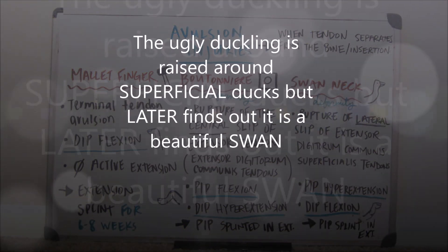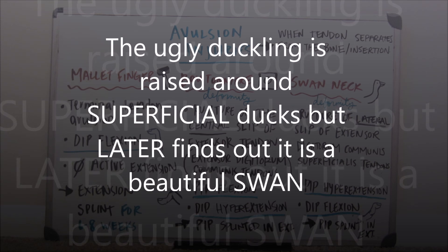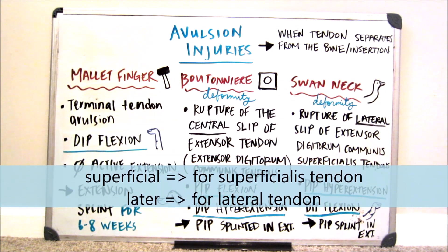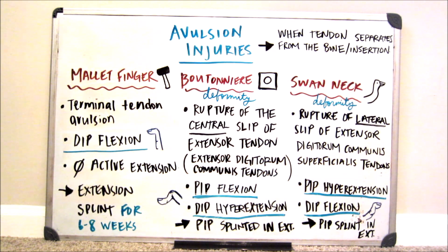The way I remember that swan neck involves the lateral slip is through the story of the ugly duckling — a baby swan who gets separated from its family and thinks it's an ugly duck. As it gets older, it blossoms into a swan. 'Later' — for lateral — is how I remember that swan neck deformity is a rupture of the lateral slip of the extensor digitorum communis superficialis tendon. Just like the boutonniere deformity, in order to correct the swan neck deformity, you would place the PIP in extension.